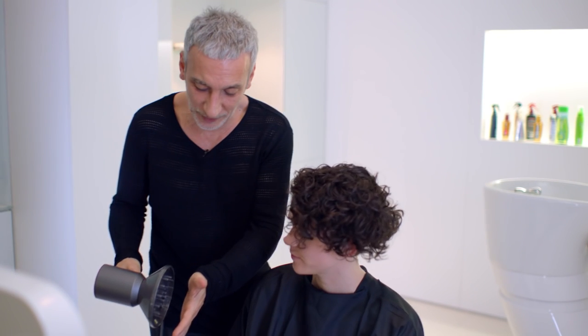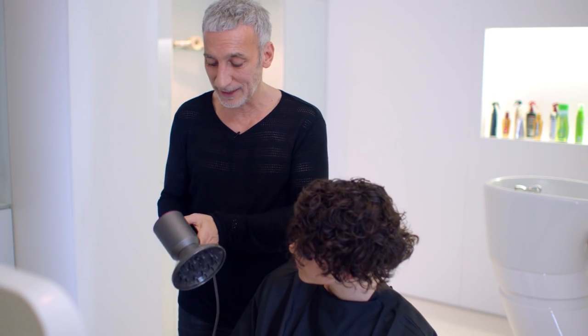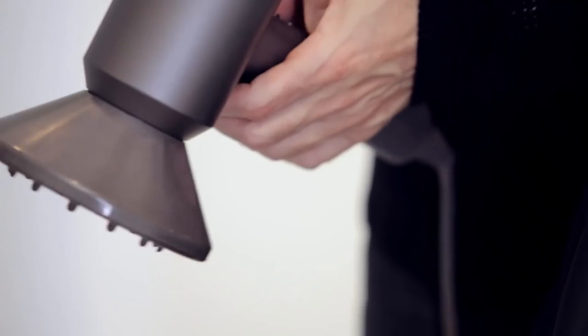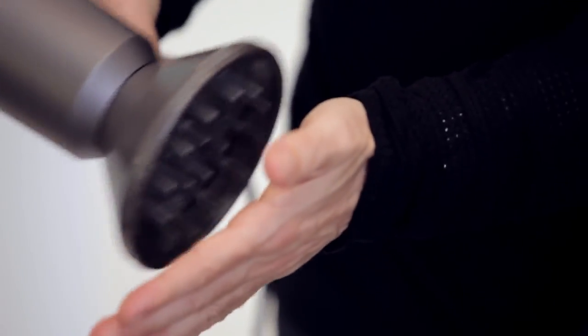If you just feel that, you can feel how soft and gentle that is. Now, because this dryer is so controllable, this is on its lowest settings — the lowest heat and the lowest velocity of airflow. And that is enough, because you don't want to blow those curls out.